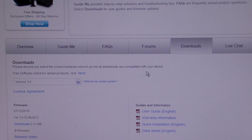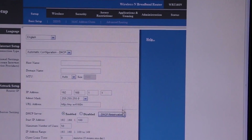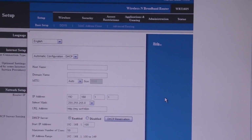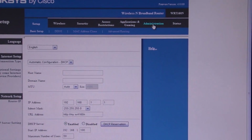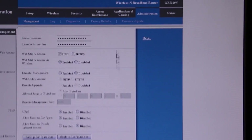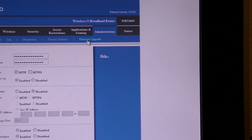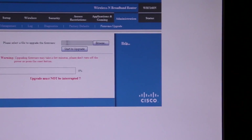Once you download the firmware, you need to actually log in to your router. You log in here, then you go to Administration and then go to Firmware Upgrade.